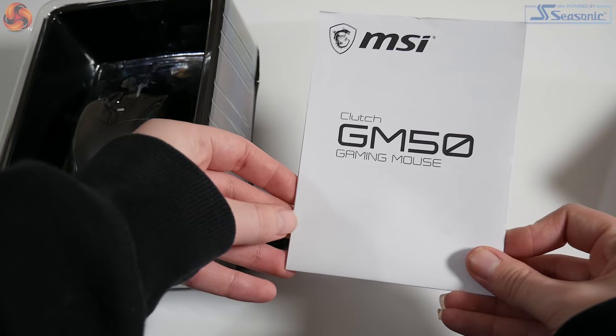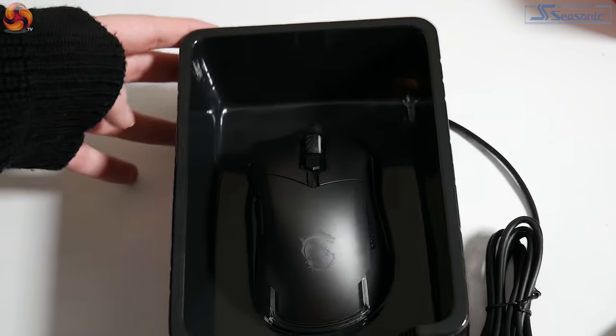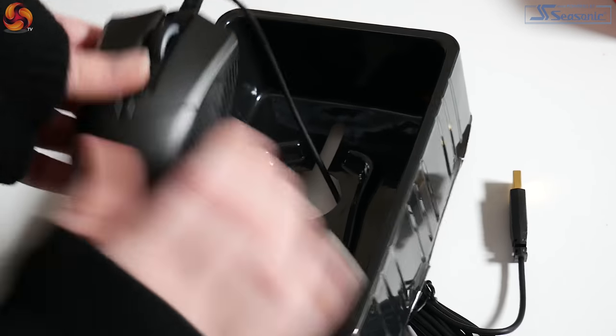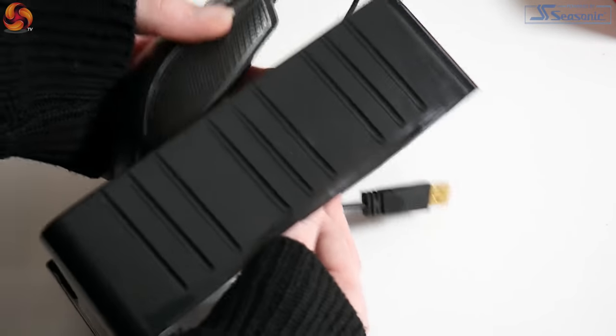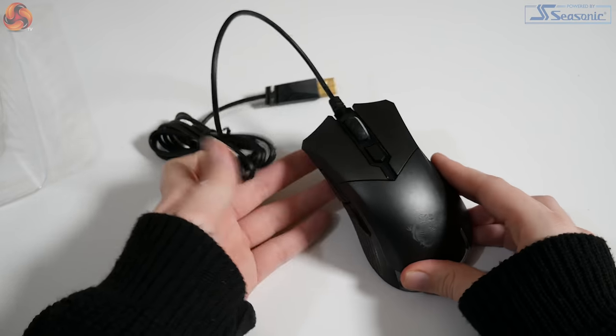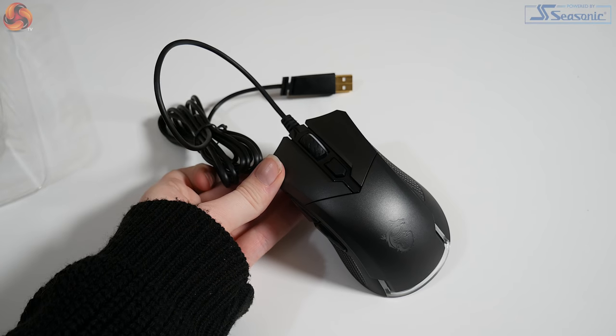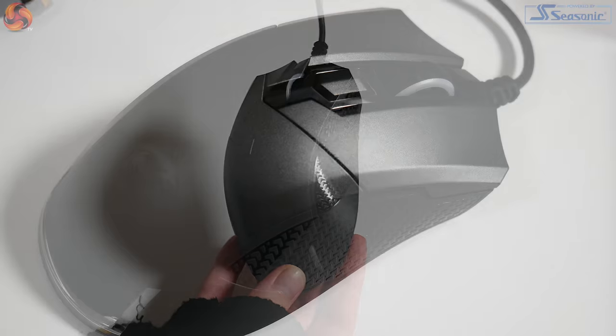It has a metallic shine to its sleek black design, and is unfortunately only available in this colour, which is a shame as not all gamers want black peripherals as their only option. Bearing in mind this is a budget mouse coming in at an MSRP of £49.99, I still feel that MSI could have gone that extra mile and provided at least one alternative colour option.